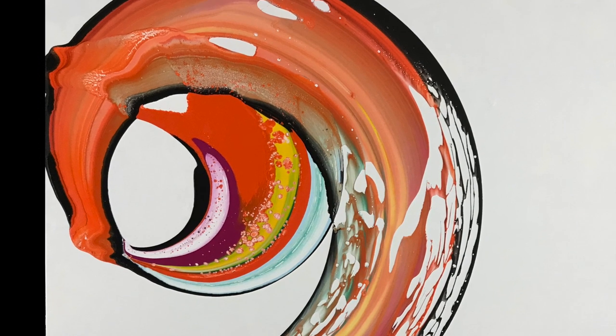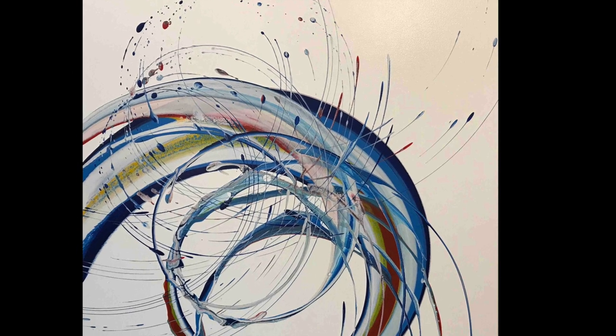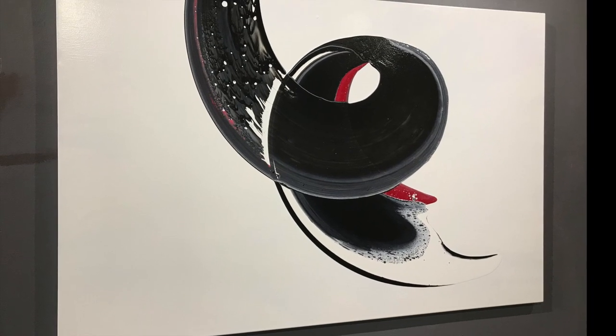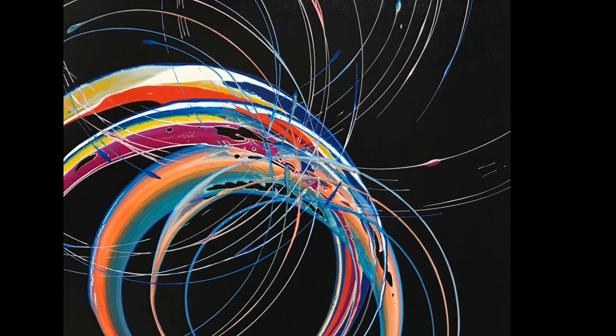If you'd like to create your own turntable then it might give you some really good ideas on how to do that. We'll also be doing spin art, which is a much faster artwork, and I'll be showing you all the paints that we use, how to mix them, and how I apply them all to the canvases to get these amazing effects.